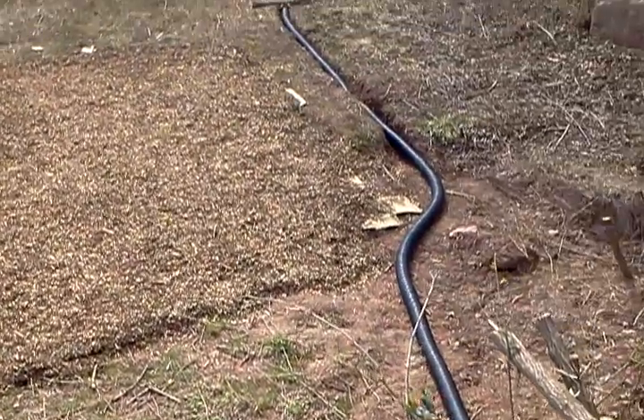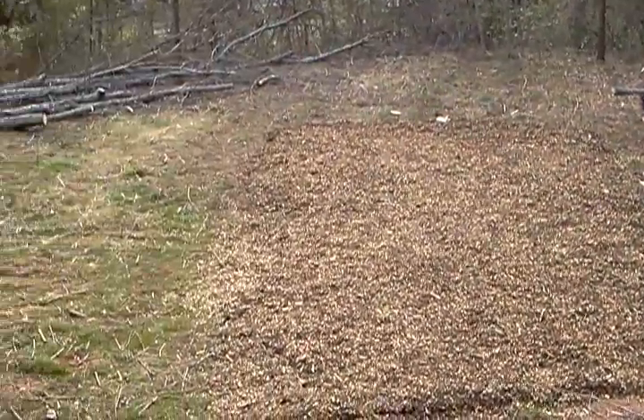This is looking down at the garden after four truckloads of wood chips.